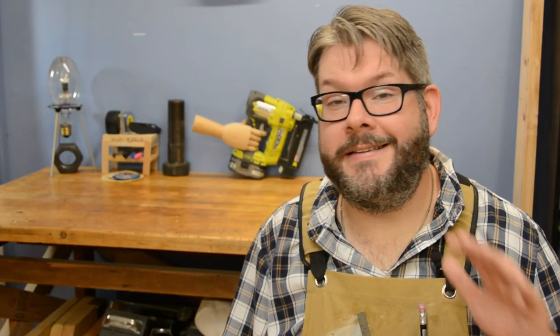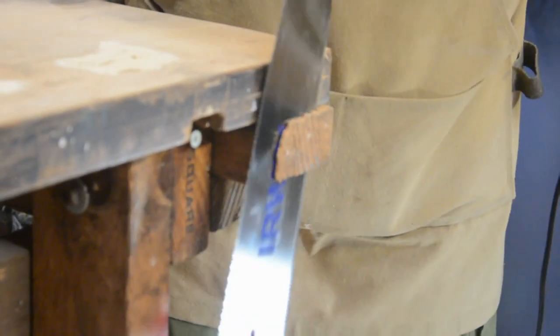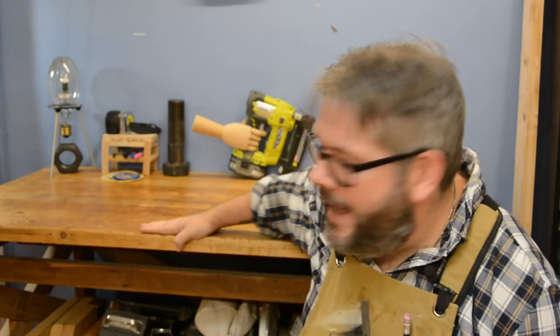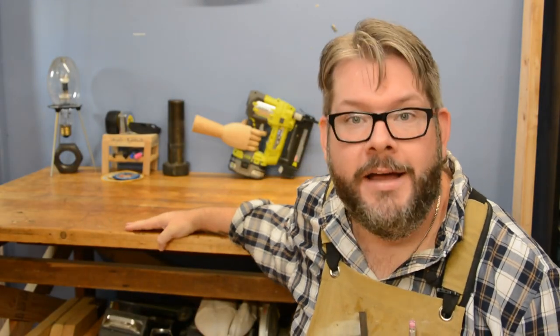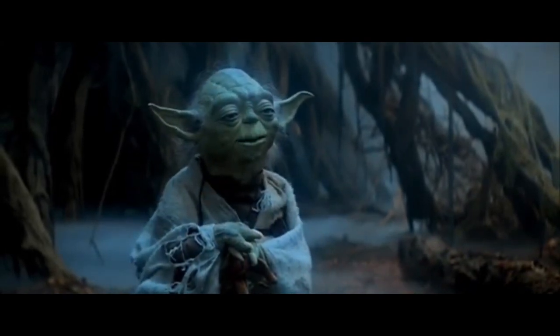While this method of stabilization is a little bit labor intensive — with all the cutting out of the notches and the chiseling — it's so worth it, I can't say enough about it. Do you remember what this table was like before? It was just wobbling all over the place and now it is super stable. I can't make it wobble if I try. Do or do not — there is no try.